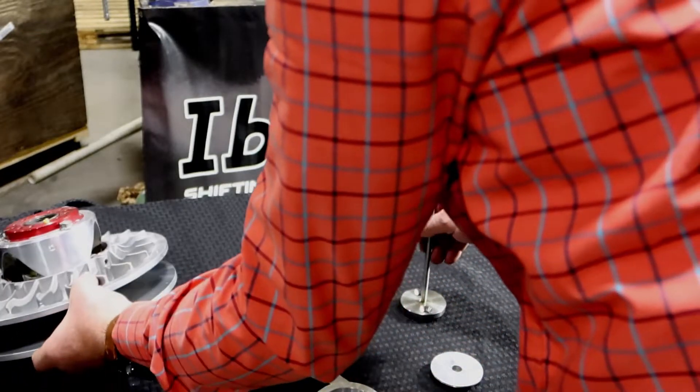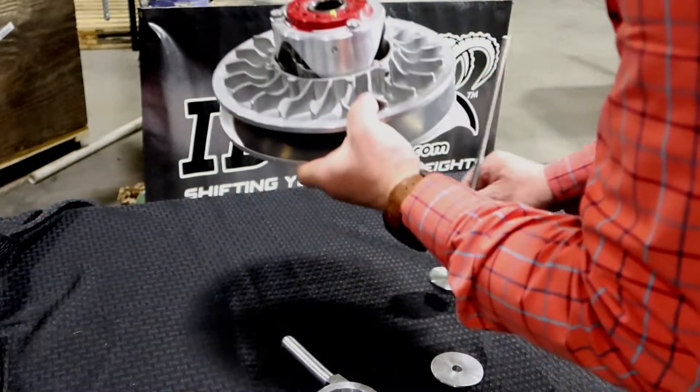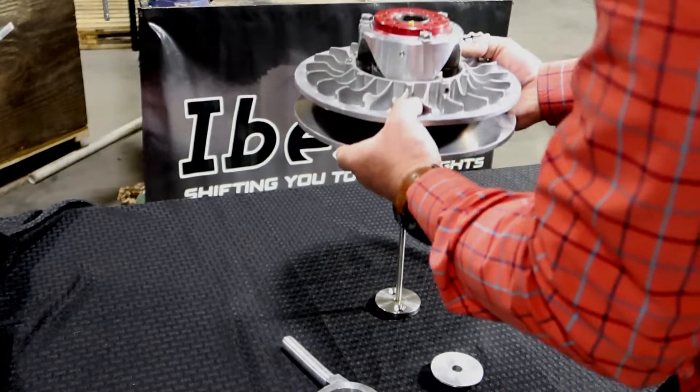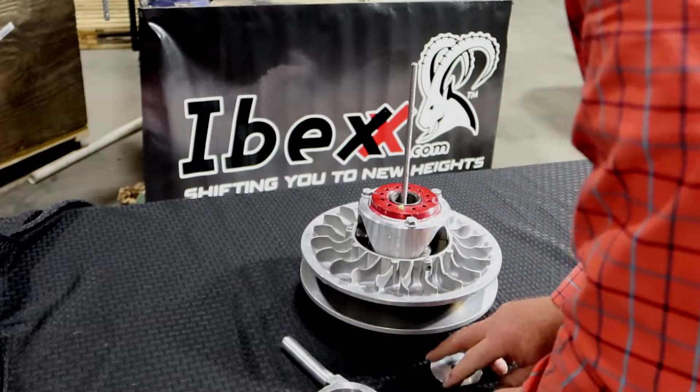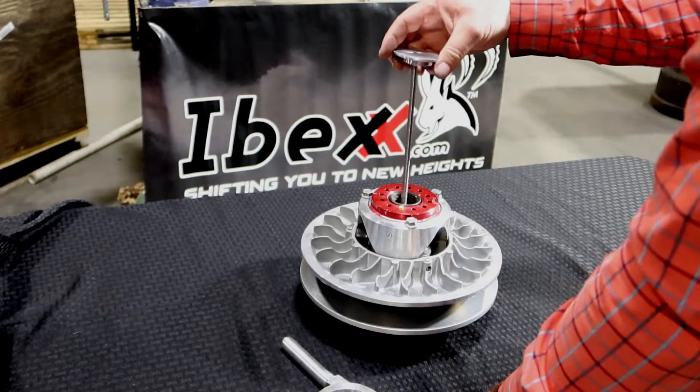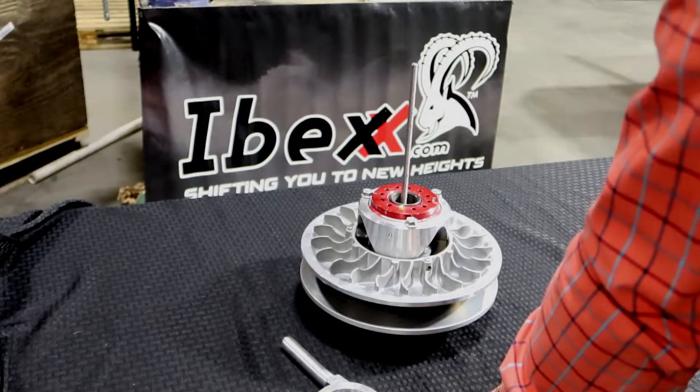I will now demonstrate how this tool works on a clutch. Here we have a secondary clutch. Slide this over. On this particular one you need the Ibex wrench.